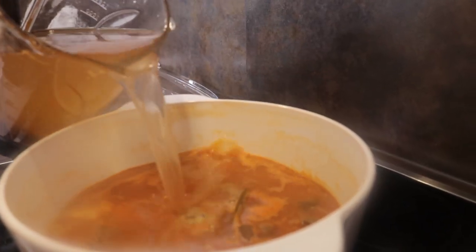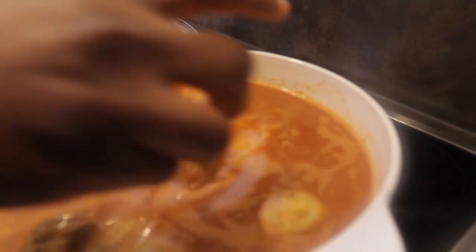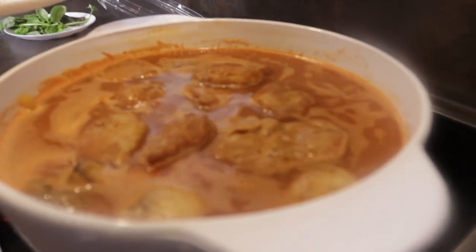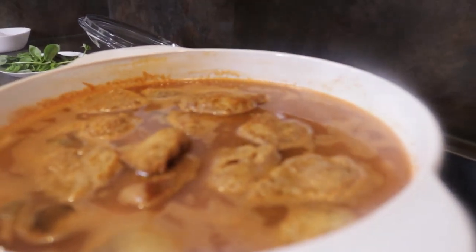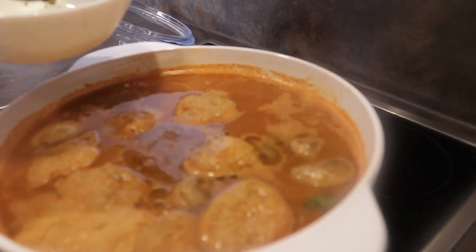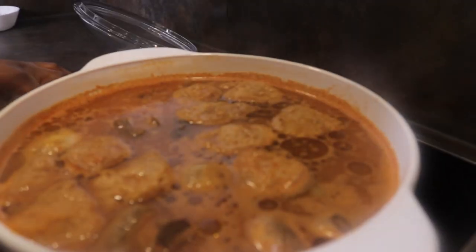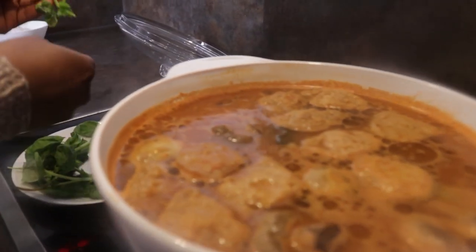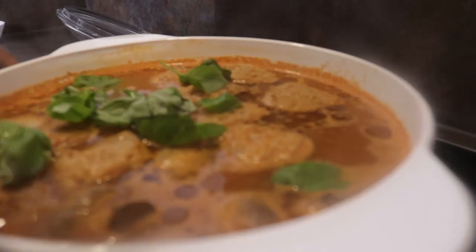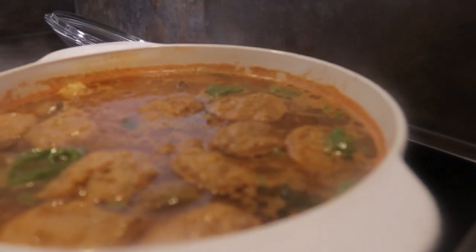I'll add more water because the soup is thick. This is the right time to add my fried soya chunks, and I'll be using all of them. I'll now add the smoked mushrooms — they give it a very delicious taste. I'm going to add more of my basil and throw everything in. We are almost done; we're going to leave this for 20 minutes for it to cook well.